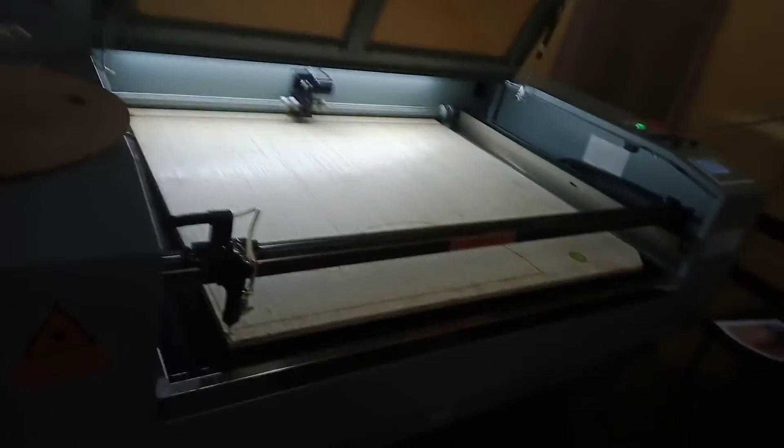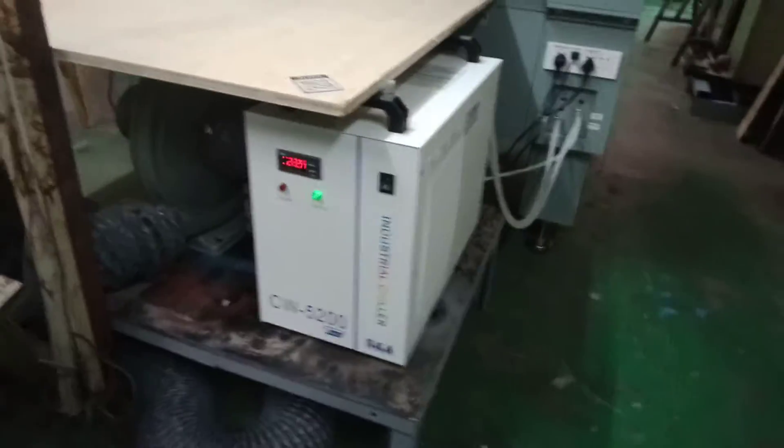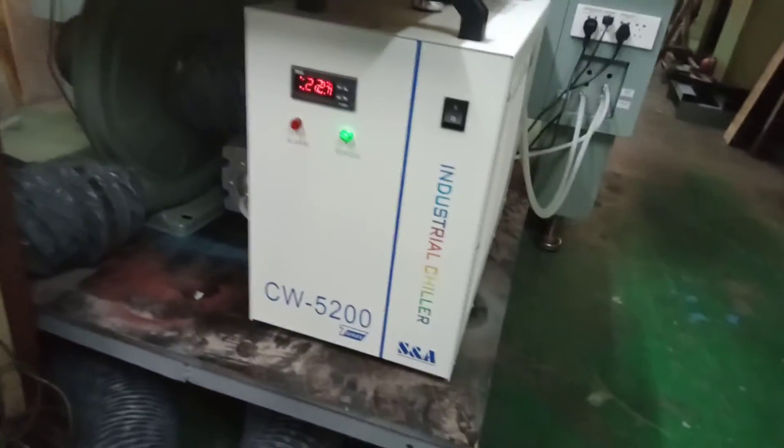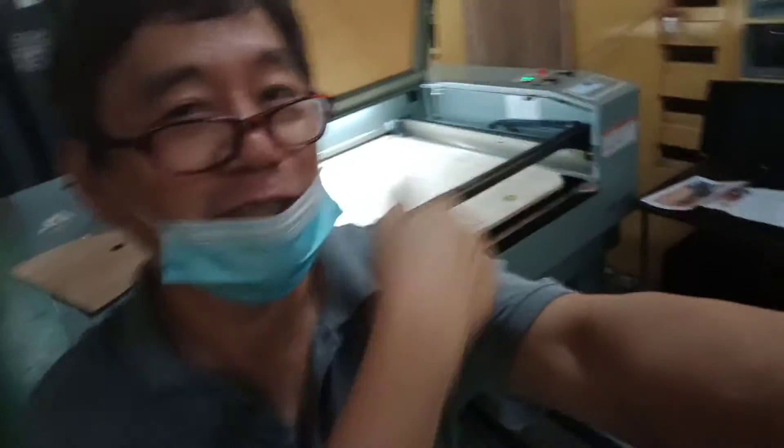Let me show you the laser machine — that's our laser machine. This is the industrial cooler. We actually have two units of this machine.